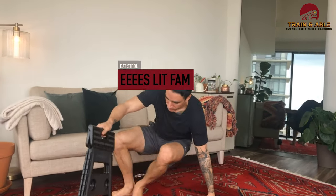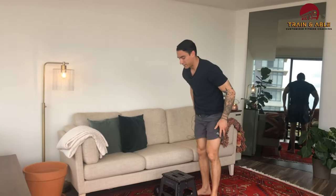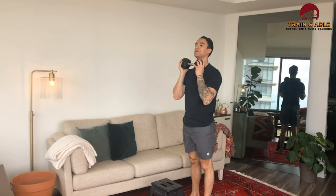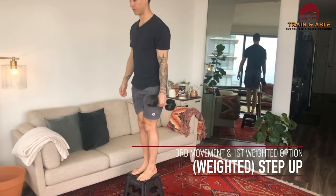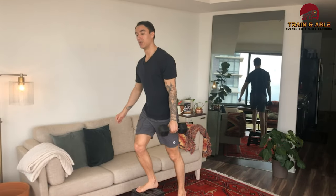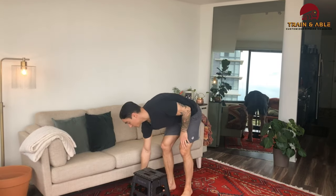Movement three — I got my handy dandy stool here. I'm going to either grab weight or no weight; you can hold it in the front, on one side, or on the side for the weighted step up. I'm switching legs every time. If you have something relatively sturdy you can jump on and off of, go for it — I don't feel comfortable that this will support me, so we're not going to do that.